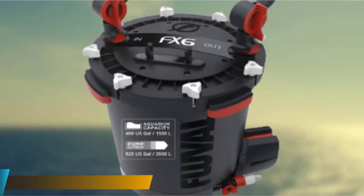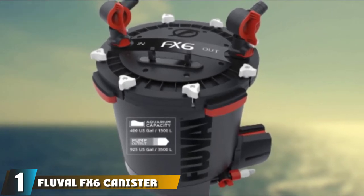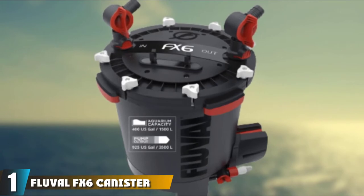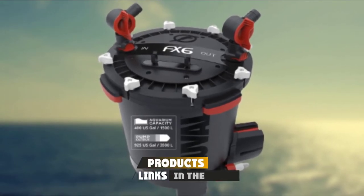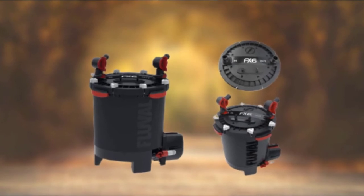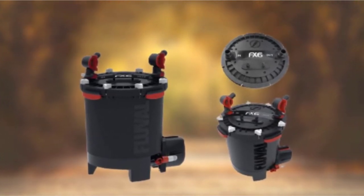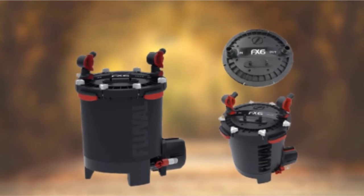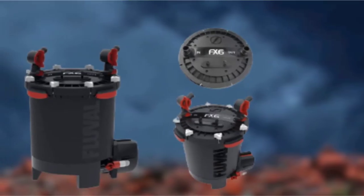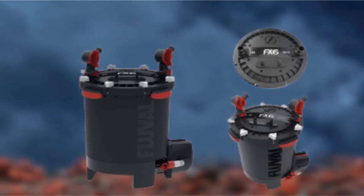At the first position of our list, we have the Fluval FX6 Canister Filter. Fluval FX6 is an exceptionally high-performance filter, and according to our experience, this is the best aquarium filter for large tanks. No wonder that it costs quite a bit. Its pump drives water at a mind-blowing flow rate with a power output of 925 US gallons per hour and filter circulation of 538 US gallons per hour.